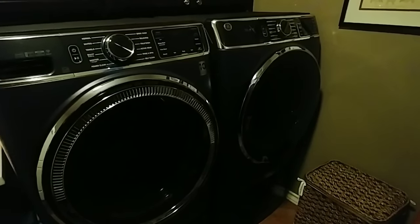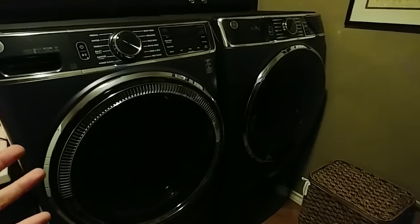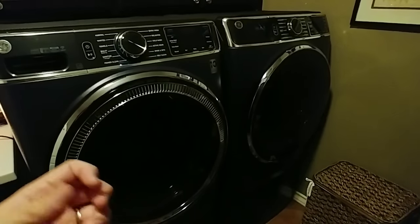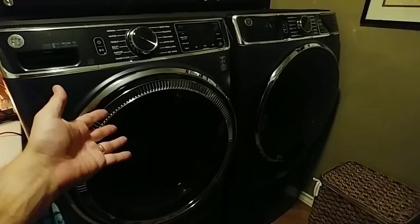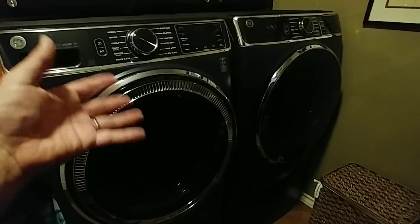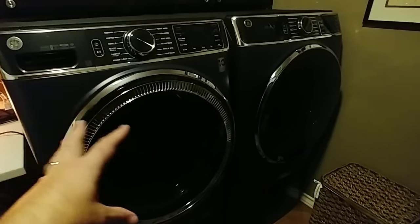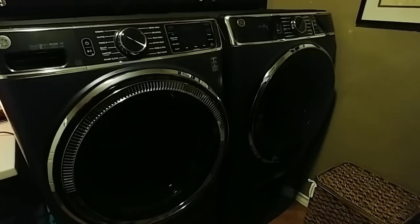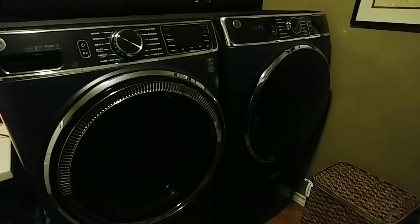So it does an adequate job. And I can imagine the difficulty — if you've ever lifted a soaked towel and tried to wring it out, you can tell how heavy it is. When you have four or five towels in there, that's a lot of weight moving around, so it has to balance it out. It does a pretty good job, though I wouldn't say it does the best job.